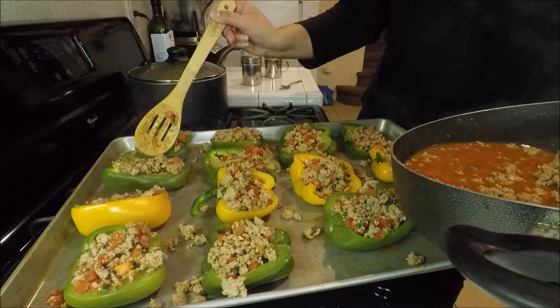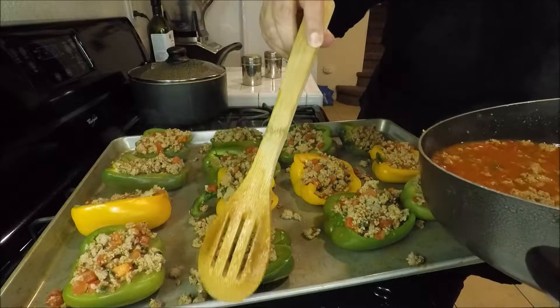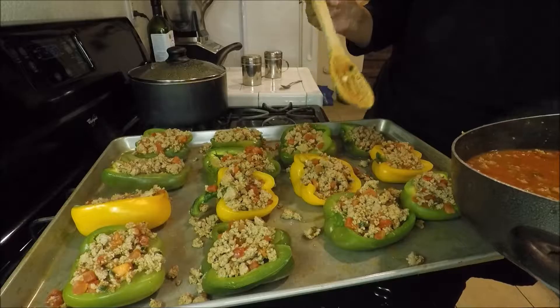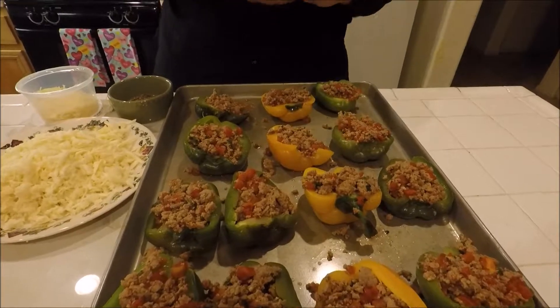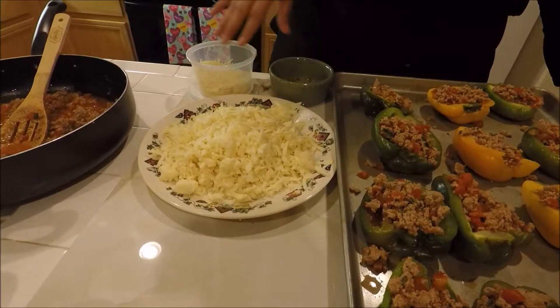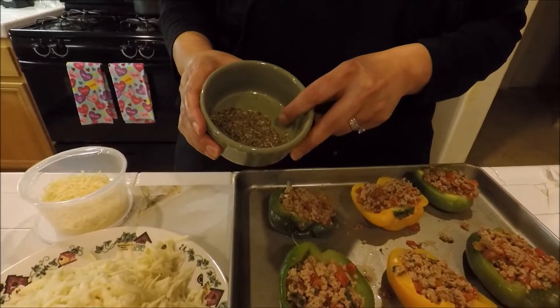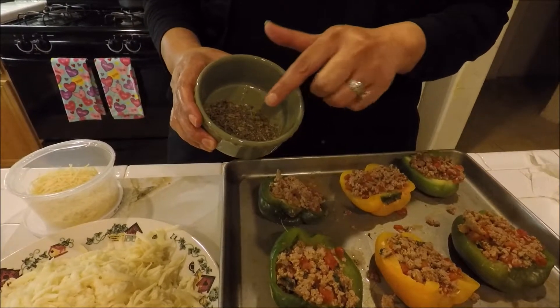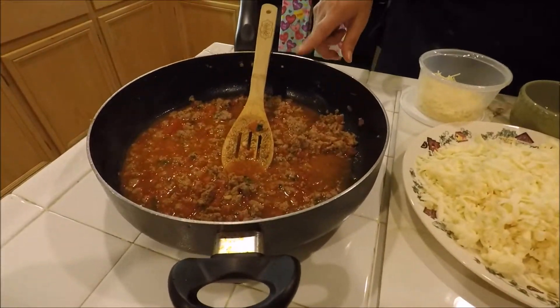Fill them the best that you can. If you want them neater, use a smaller spoon — I tried stuffing with a big spoon which I normally don't do. Once they're all stuffed I'm going to put my cheese on. I have the mozzarella and the parmesan, and in this container I also mixed some basil and oregano together, and I'm just going to sprinkle that on top of the cheese. I did have a lot of meat left over as well, so like I said you can use it with quinoa during the week.